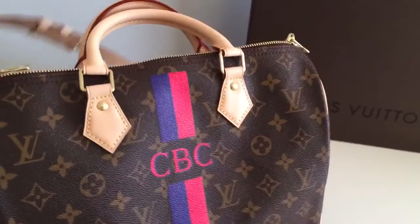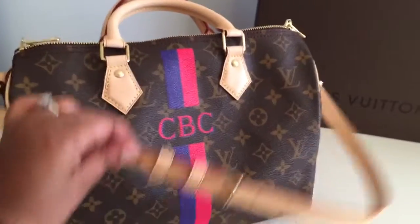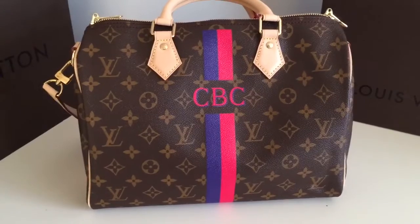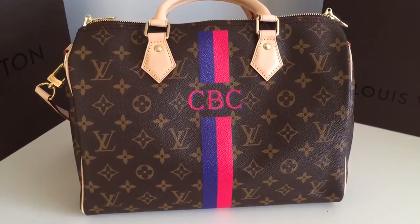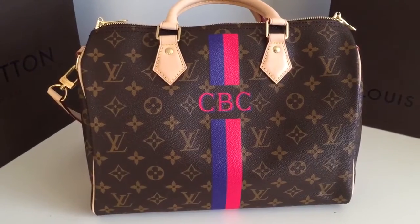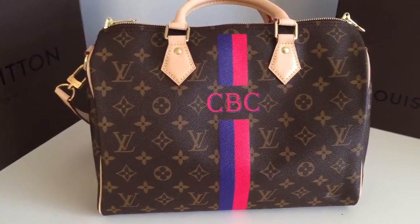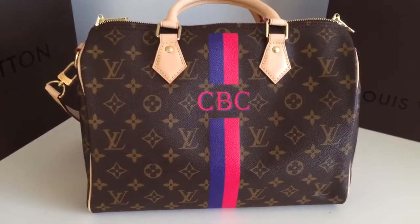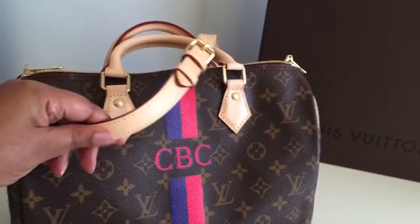I bought the bandolier option, which has the strap. I have one other Speedy — the Stephen Sprouse Roses Speedy that I love — but I hate that it doesn't have a strap. It's hard to carry. I have kids and I like to shop or run errands with them, and it gets heavy and cumbersome to only have one hand available. That's why I decided to get the bandolier option.